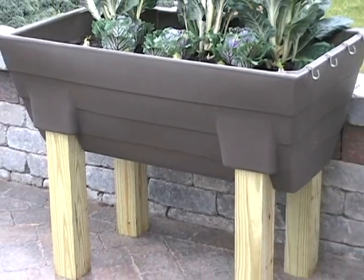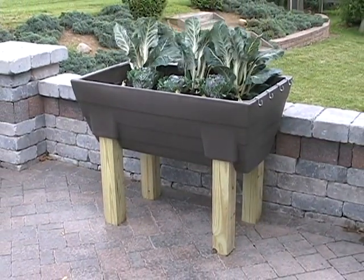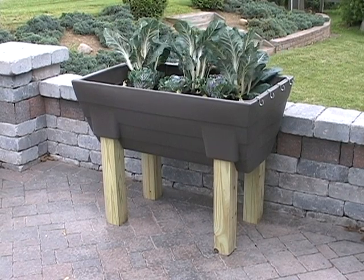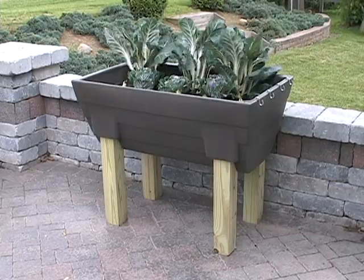The Elevated Garden allows plenty of room for seated access from chairs and reduces back strain when standing. Start growing big beautiful gardens with minimal effort with the Garden Wizard Elevated Garden from Good Ideas.